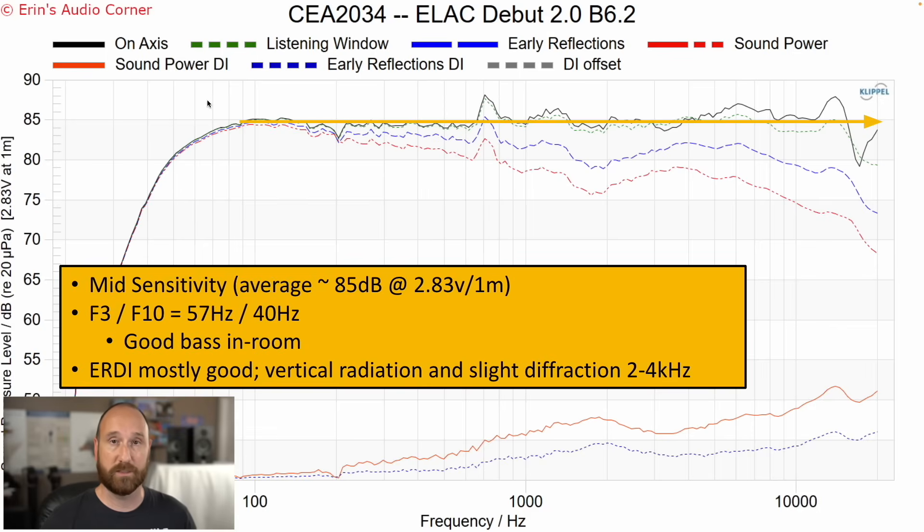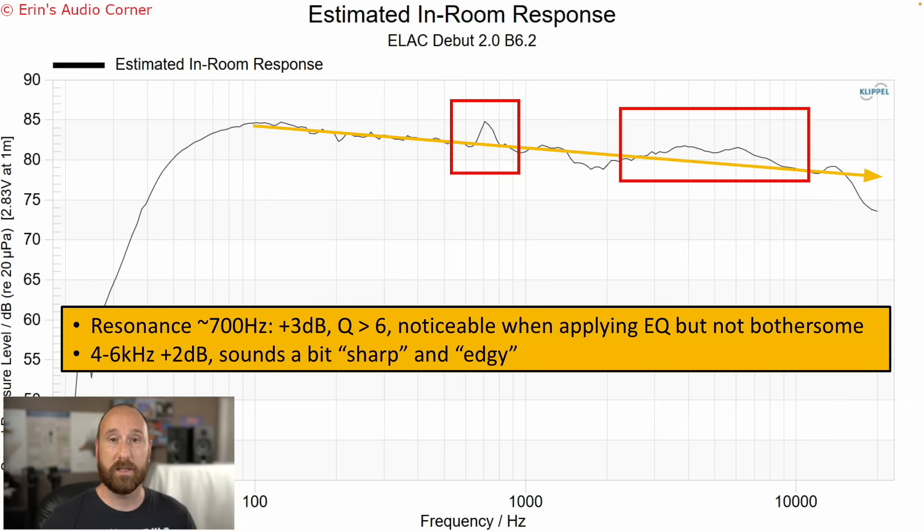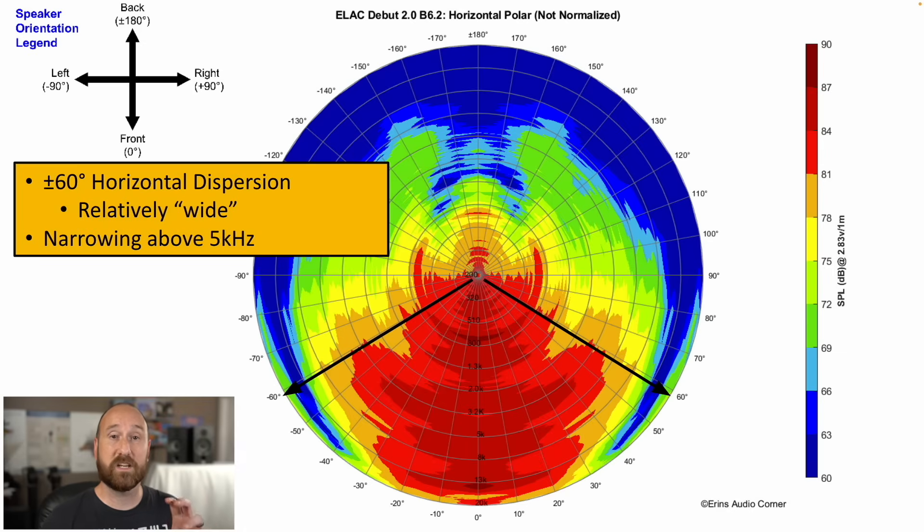The speaker will get down to about 50 Hz in-room without much trouble, but it rolls off pretty steeply from there. Placing it near a wall will add boundary reinforcement, but I wouldn't recommend it — you'll create a bump in the mid-bass and lose the smooth linear response. The ERDI is pretty smooth when the speaker is pulled away from walls; the only areas likely to be problematic for EQ are around 2 to 4 kHz due to vertical directivity and diffraction. In the estimated in-room response, that resonance and the 4 to 6 kHz high-frequency lift both show up, but both can be remedied easily with equalization.